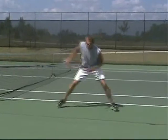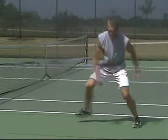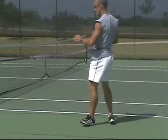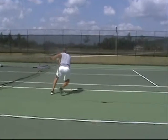Alternating lateral hops — some people call them skater hops. A hop is different than a lunge release. A lunge release just allows you to take the foot off the ground, whereas a hop actually increases your momentum as you go into the direction that you're hopping towards. As a result, hops are going to cause greater ground reaction forces.